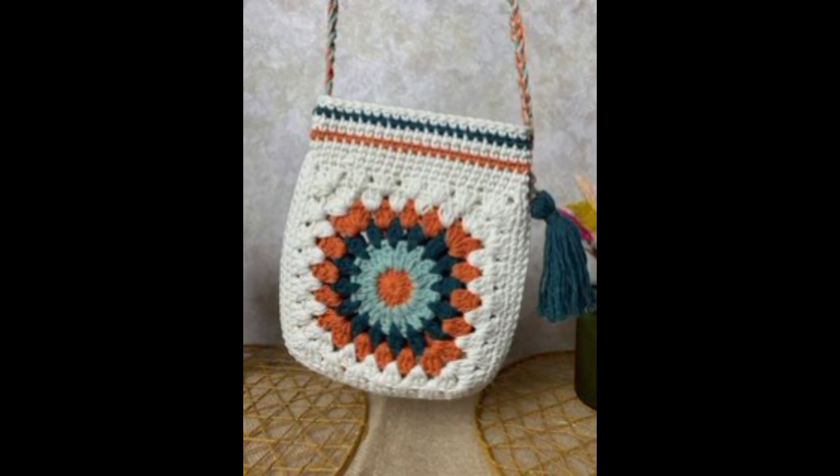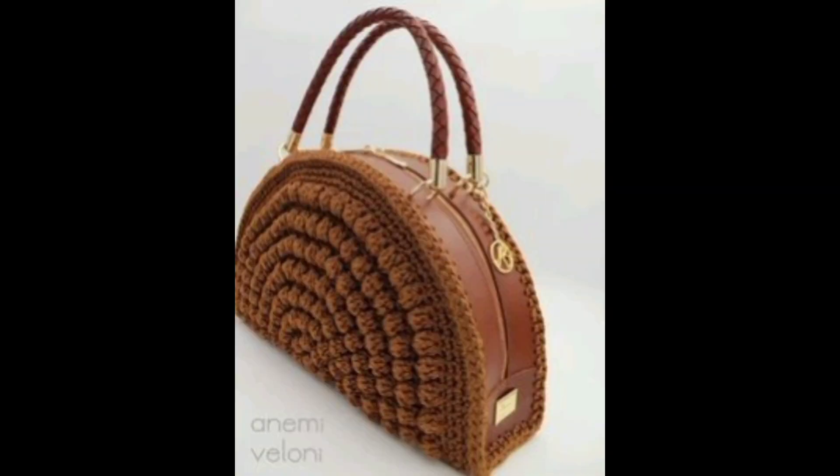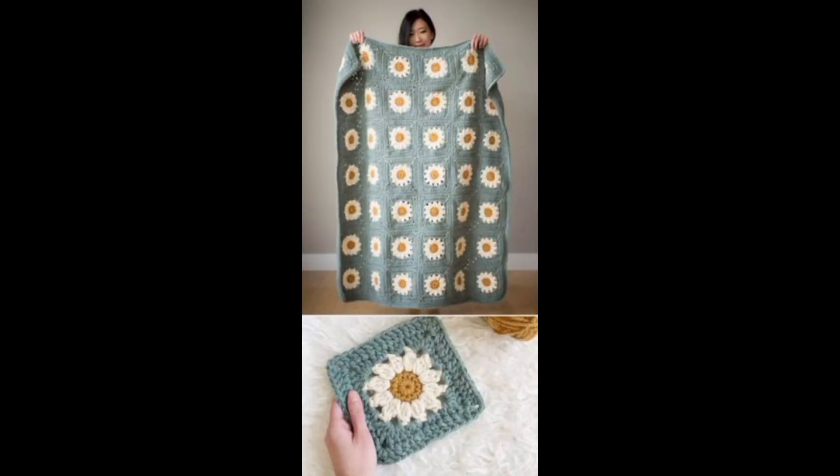Master the magic ring technique to create seamless circles, perfect for items like hats. Learn to change colors gracefully to create intershared designs and patterns within your work.